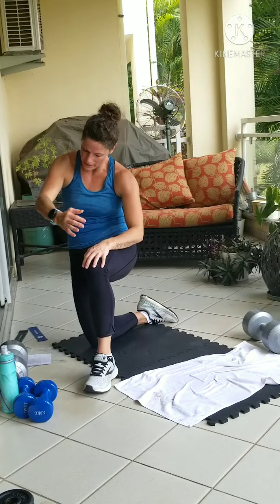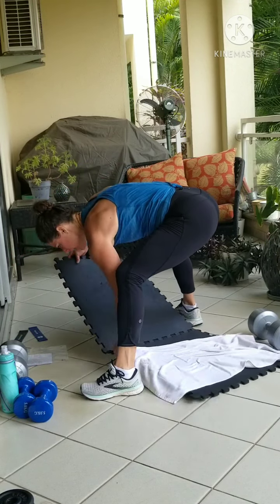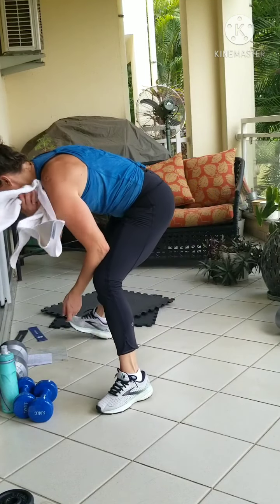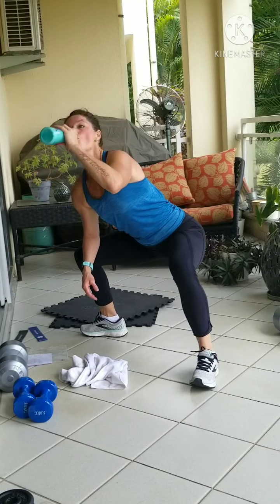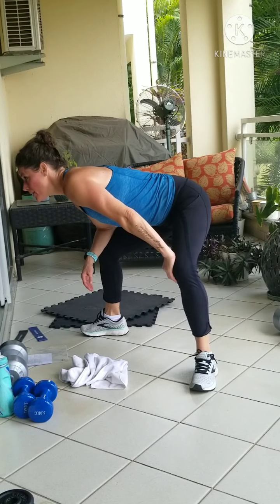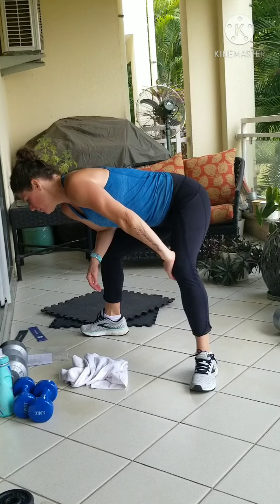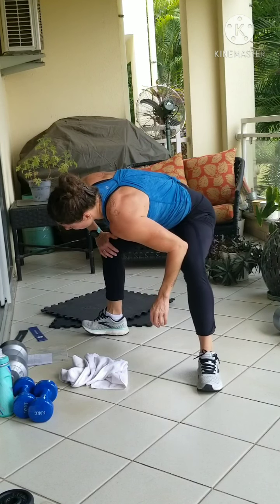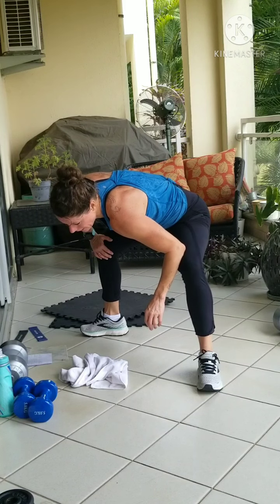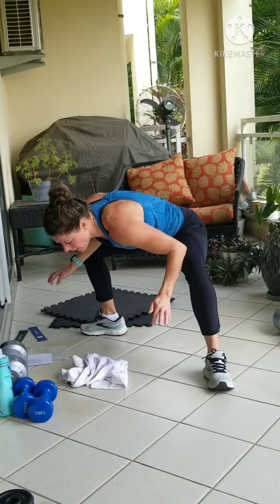Sumo squat. Come on up on our feet. Good. Press into one side at a time. Check out how we're feeling. And when you're ready, press into both. Maybe a sway or a pulse to break up any tension.